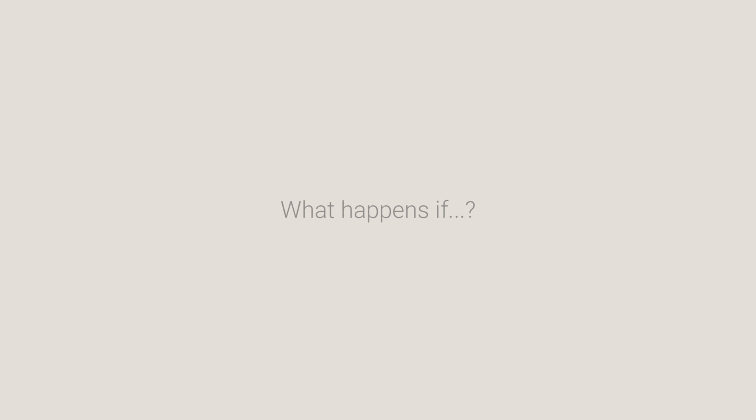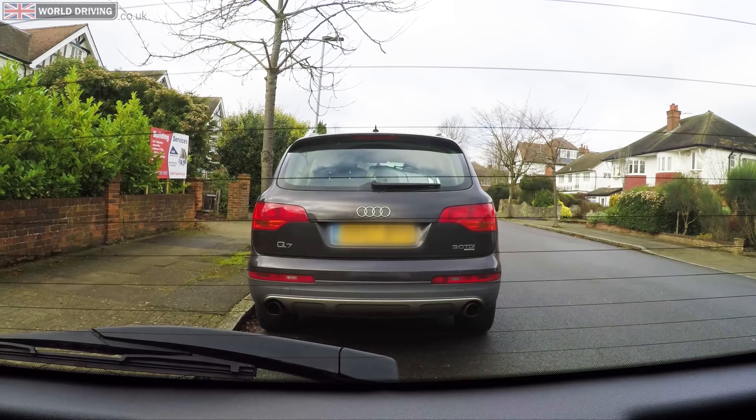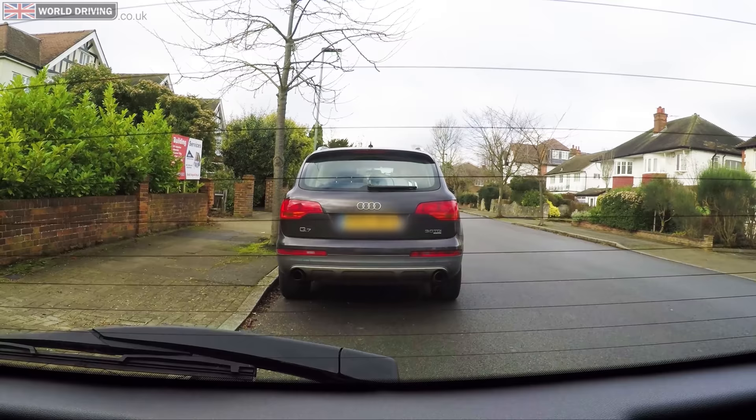That's how you do the maneuver. But what happens if another vehicle pulls up behind you and stops you reversing back? If this happens then the maneuver won't be completed and the examiner will ask you to drive on — you'll have to do another exercise later in the test. Before you move off, as the vehicle behind is now blocking your view out of the rear window, it's a good idea, once it's safe, to drive forward a little to help you see.